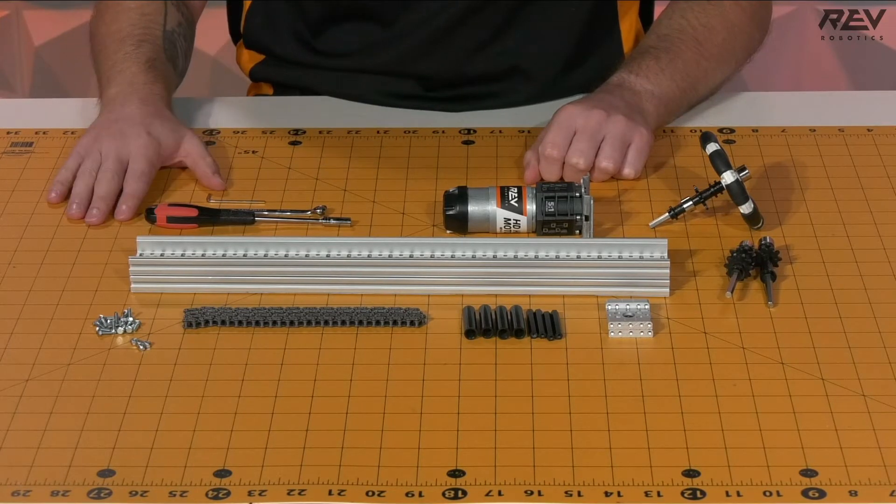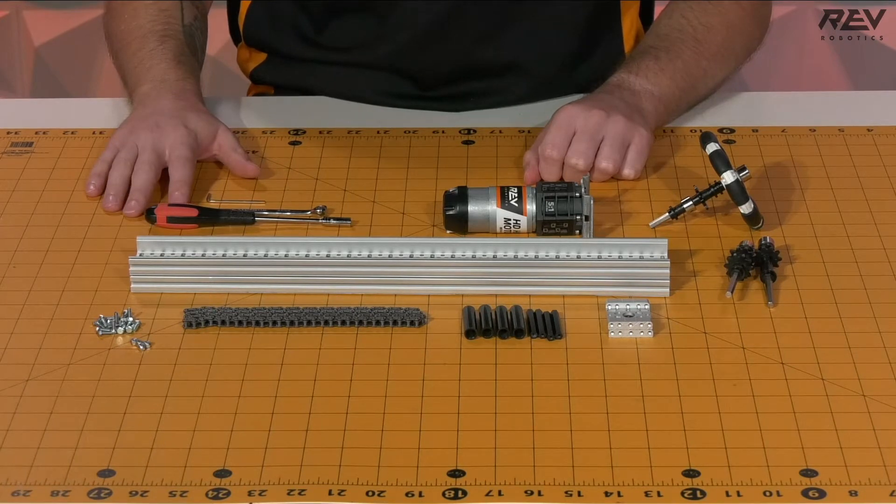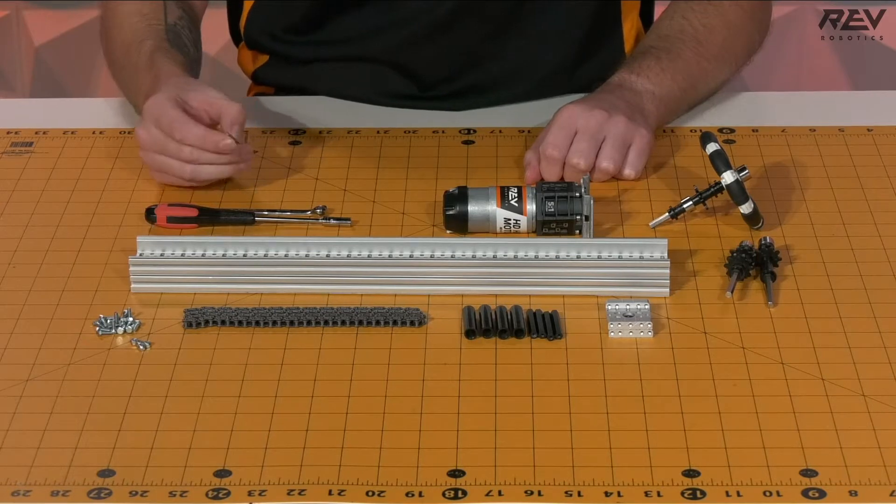You're also going to need a few tools to complete this step. You'll need a nut driver, a 5.5 millimeter crescent wrench, as well as a 1.5 millimeter Allen wrench.